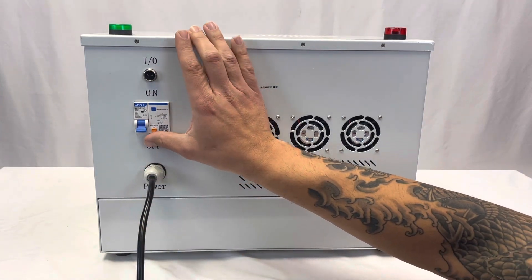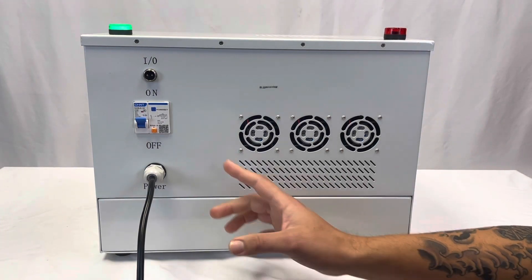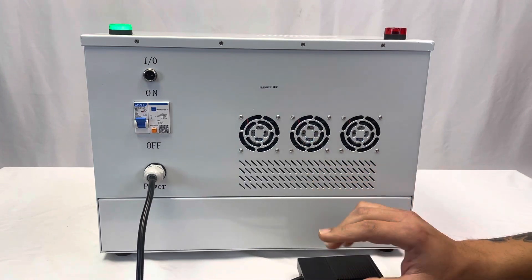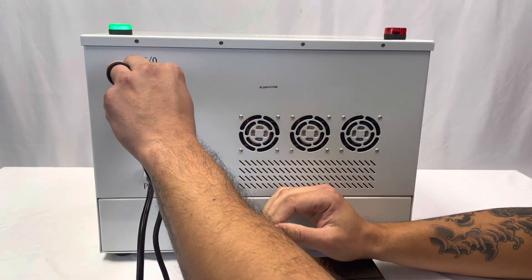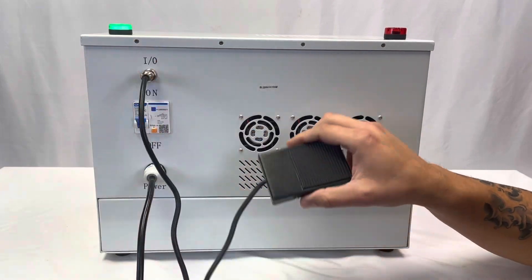Once you've plugged it in, turn on the breaker and you're good to go. If you want the optional pedal — which is probably unnecessary but definitely available — you see it has a little notch here. Make sure the notch is at the top, plug it in, screw it on, and you are good to go.